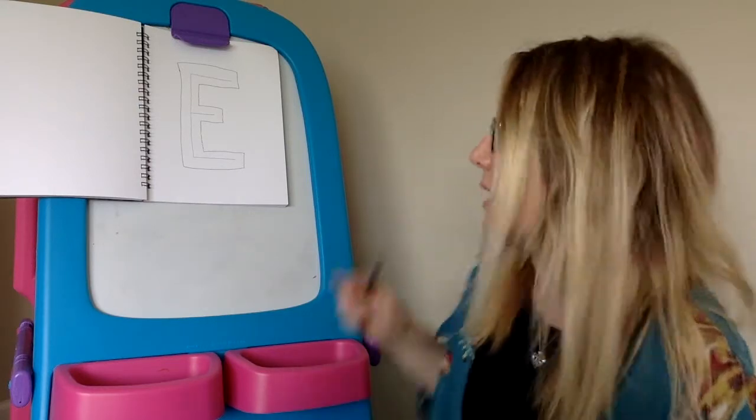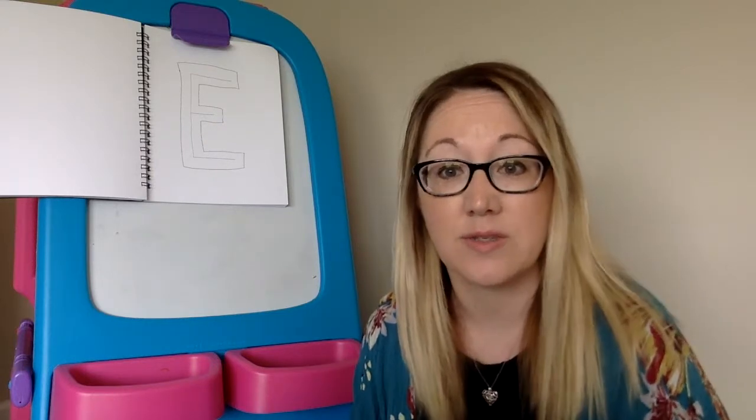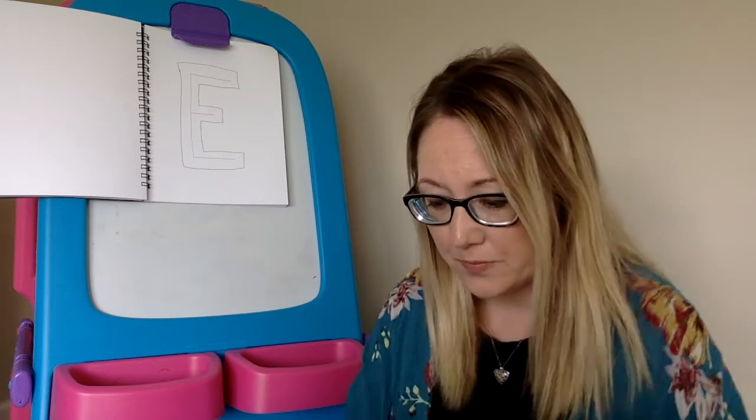The third direction says that you can erase that center line if you want to. I drew with pen, so I'm just going to keep mine there, but if you wanted to erase it you could — or you could keep it there. It's your decision.